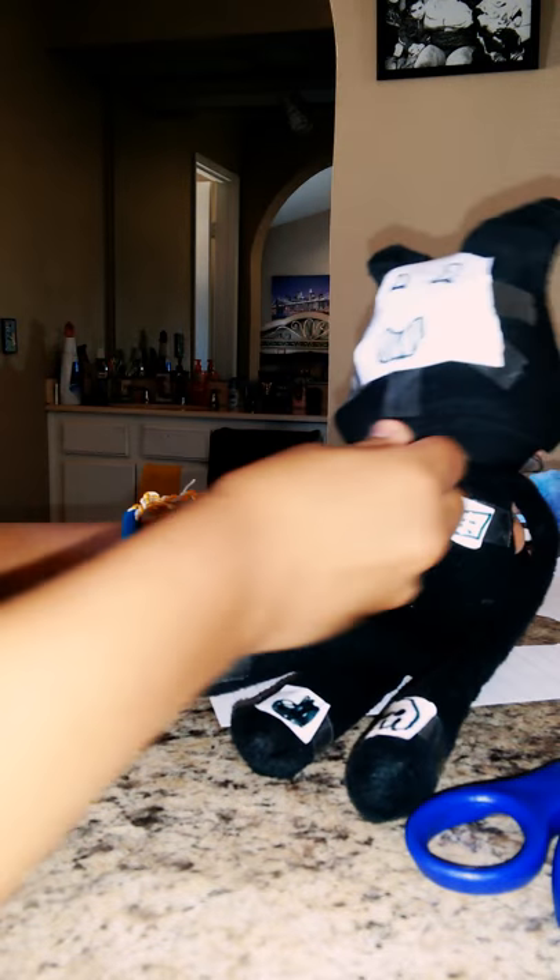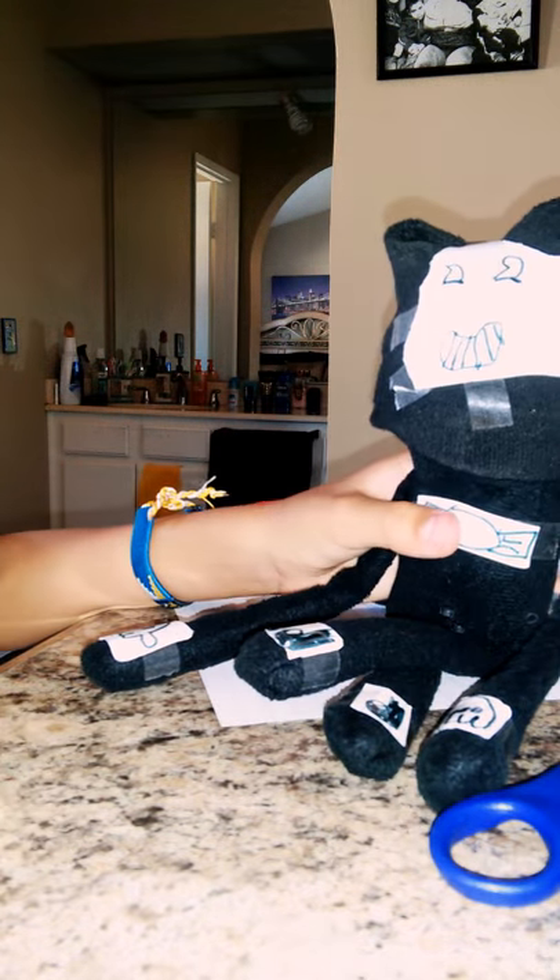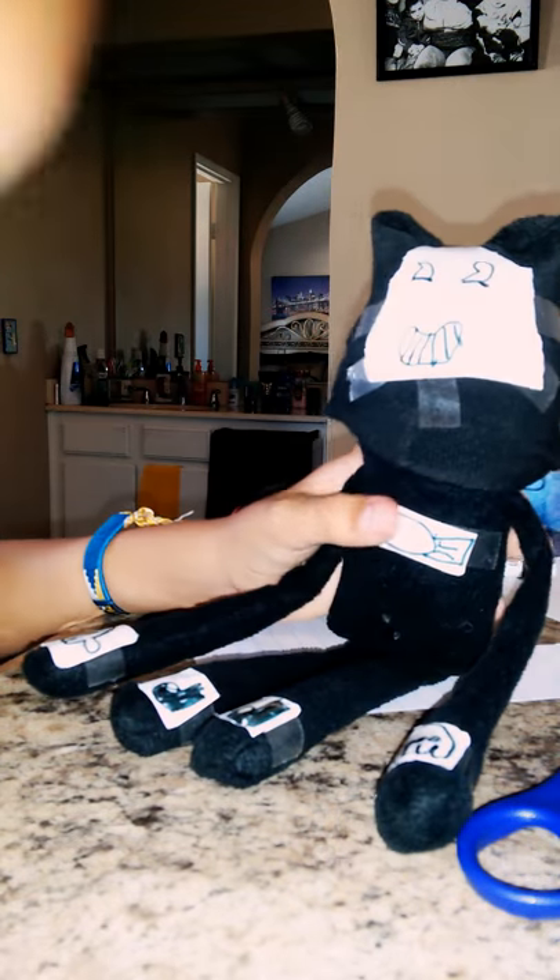It's looking up — you gotta look down. There you go. This was much better. So that's how you make your Bendy and the Ink Machine plushie.